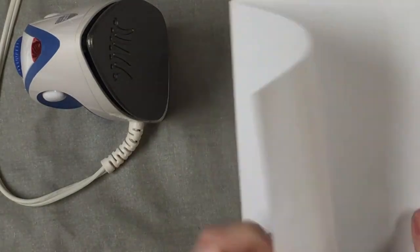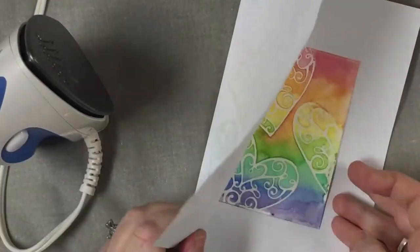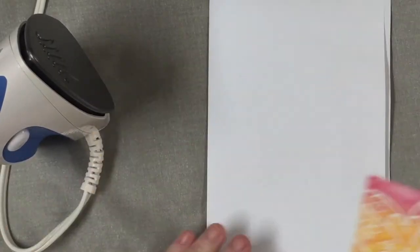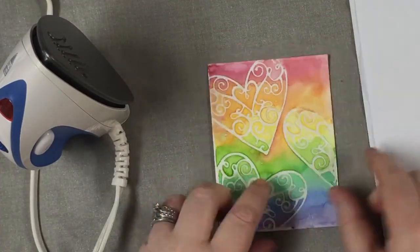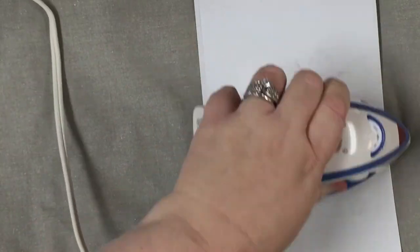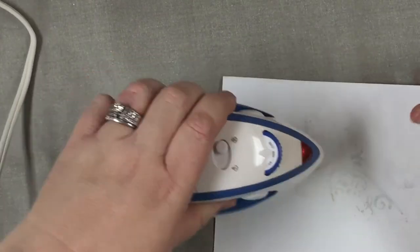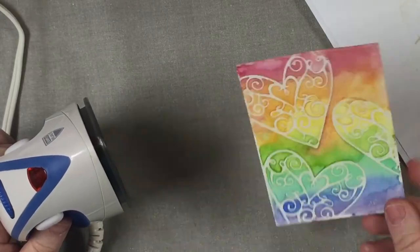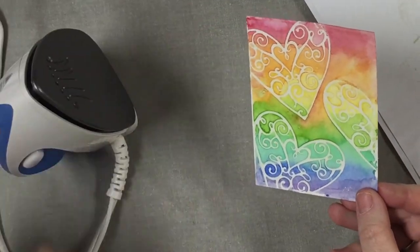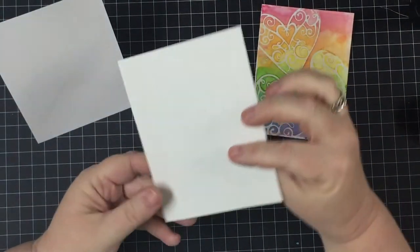Now I've got my art piece and I'm putting it between some typing paper. As I iron — I bought this iron just to be able to do this technique — you remove the embossing powder, and so you have a flat, matte piece that nobody can tell how you got that image onto the paper. It's kind of cool — it's like a magic trick.